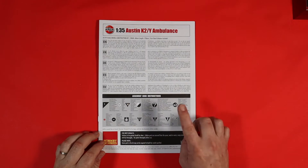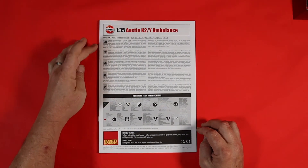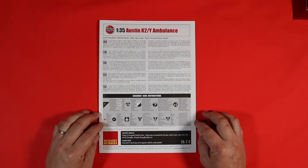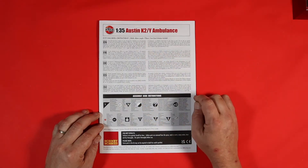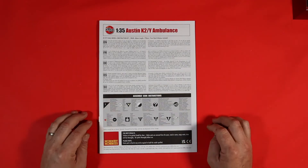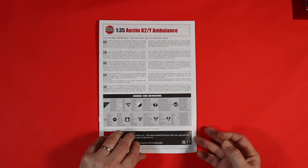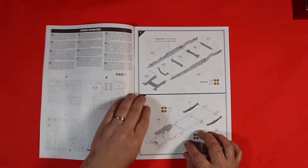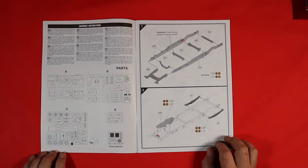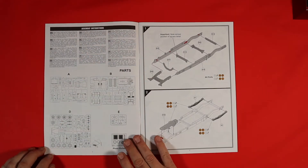Before we get to the sprues, let's have a look at the instructions. Typical Airfix layout — you've got a little bit of history at the top in English and then your other languages. It builds up to a nice little model: width is 68mm and length is 178mm. I do believe there's about 140 parts in the kit. First off, you'll notice we have a sprue layout — well done Airfix, the community has been asking for that for some time, and it's the first time I've seen it in a set of instructions.